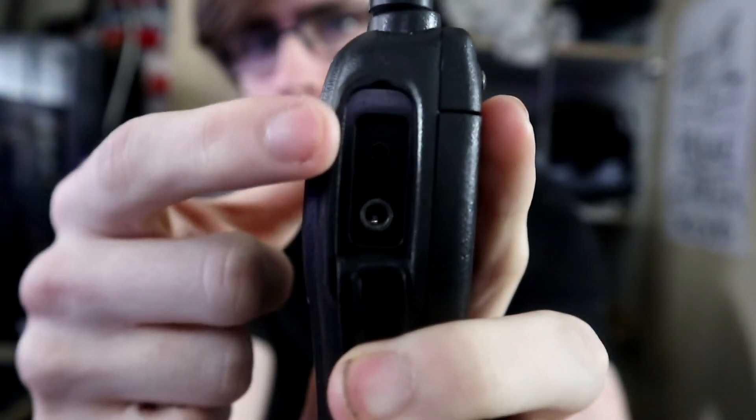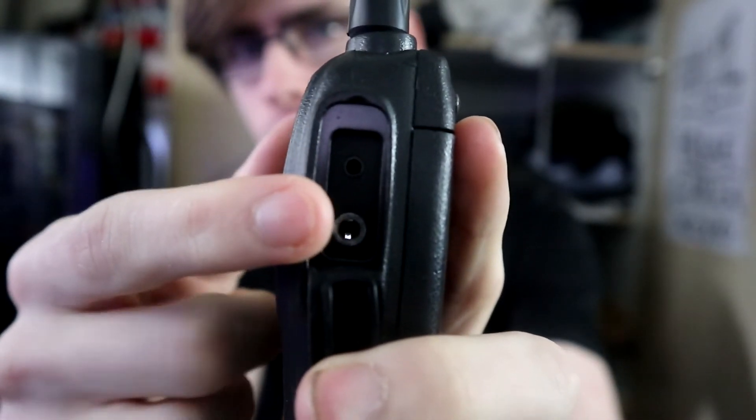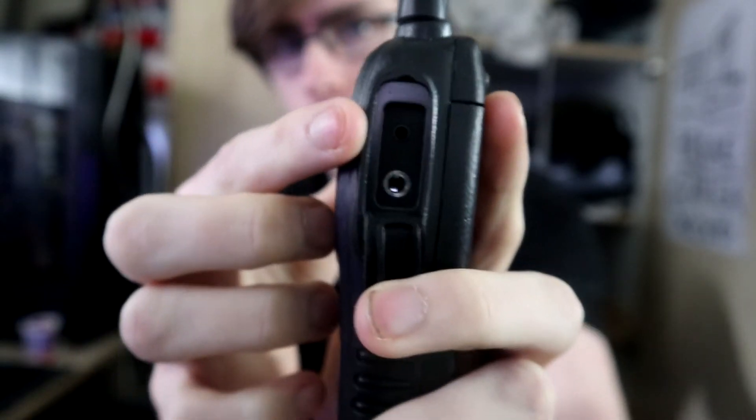My battery's gone dead so we'll turn this off for now. It has multiple buttons which might look a bit confusing at first. The earpiece plugs into a little flap on the left side where there are two ports. The charging dock — you just literally plop the radio down into it and it charges, no need to worry. There are other buttons over here as well.